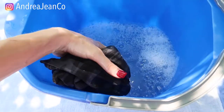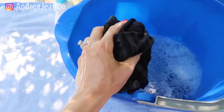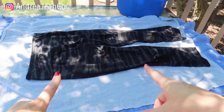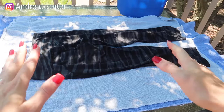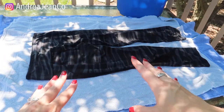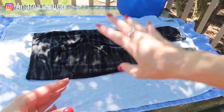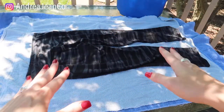So we got that nice and soaked. I'm going to lay my leggings here on this towel and show you step two. The next thing we're going to do is stretch out those fibers so we can put it back to its original size. You may have to do this a couple of times depending upon how shrunken your item of clothing got. If needed, put it back in the bucket to get it resaturated, then stretch it out again.